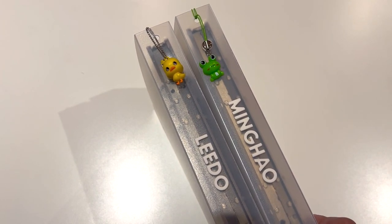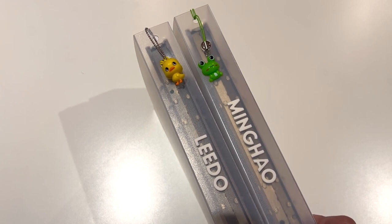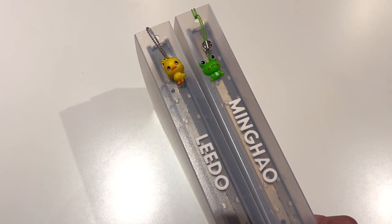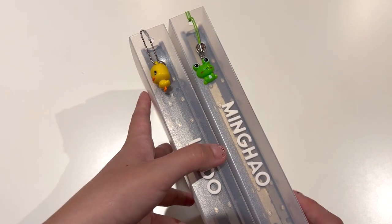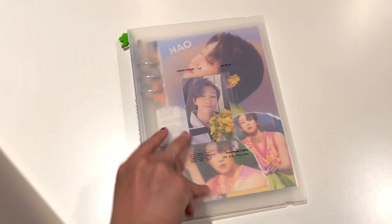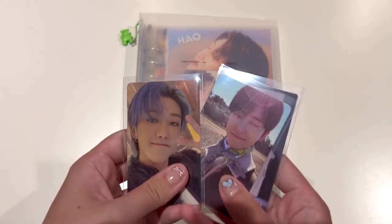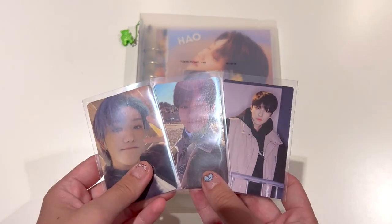Now what we're going to do is store away some photo cards. I'm going to start off with Minghao because Minghao doesn't have too many, and then we will do the mass photo card storing of Lido. So for Minghao, I have three photo cards to store away.